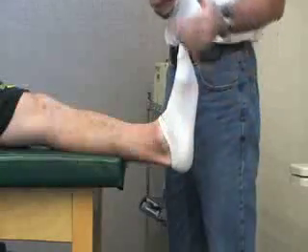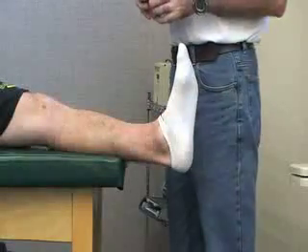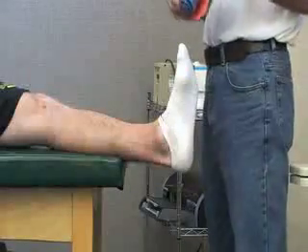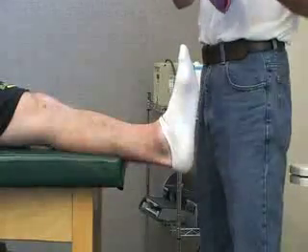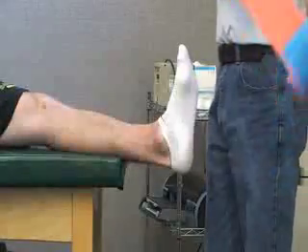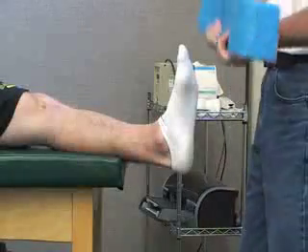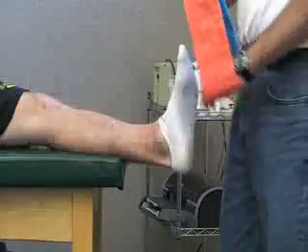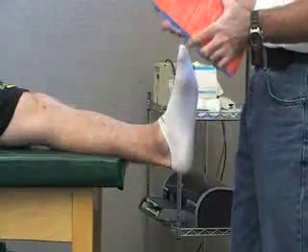For this one we notice that the shoe is off. We also want to, when we put this piece on, unroll the SAM splint all the way. The first thing that we want to do is find the foot part — the center of it.